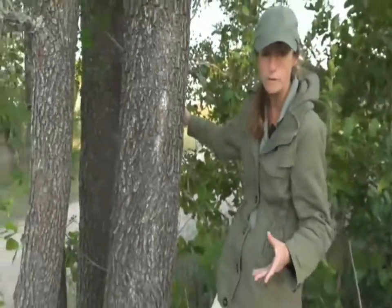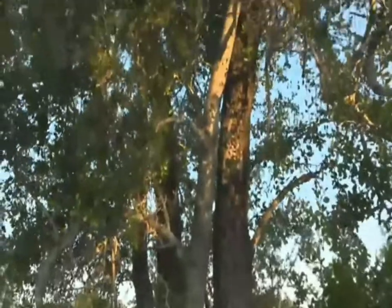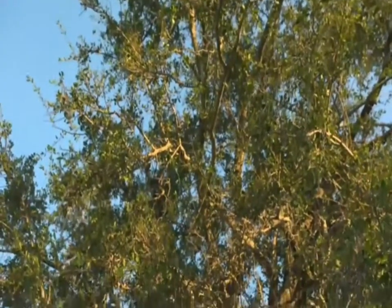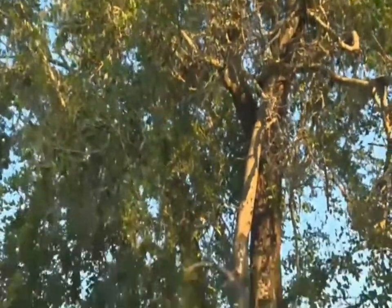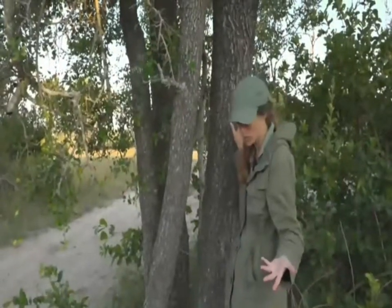So beware if you ever go to Kruger — if you're in a campsite where you can make a fire, not all of them allow fires, you really don't want to burn wood from this tree. Apparently it's quite a good spot to make camp underneath a thicket of Tambuti trees because it tends to keep away the mosquitoes, but just be aware that you can't collect any wood from the ground, as you run the risk of seriously making yourself very, very ill.